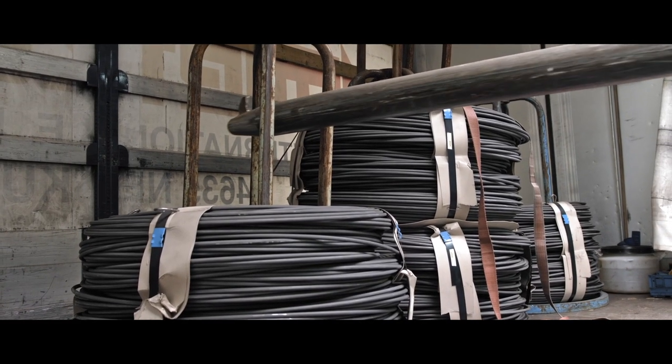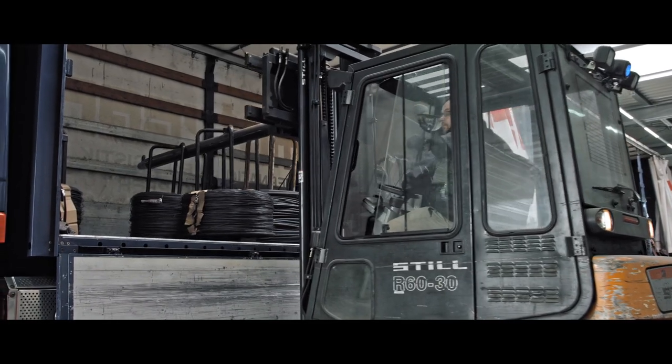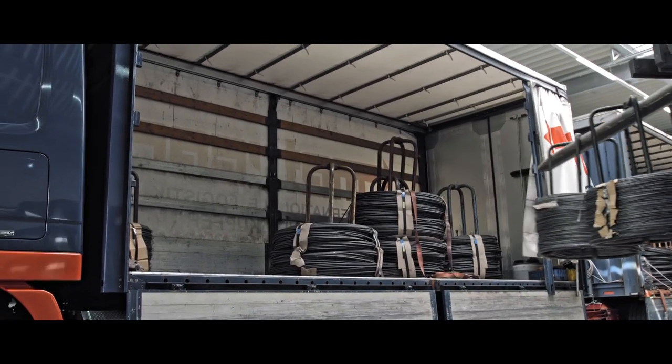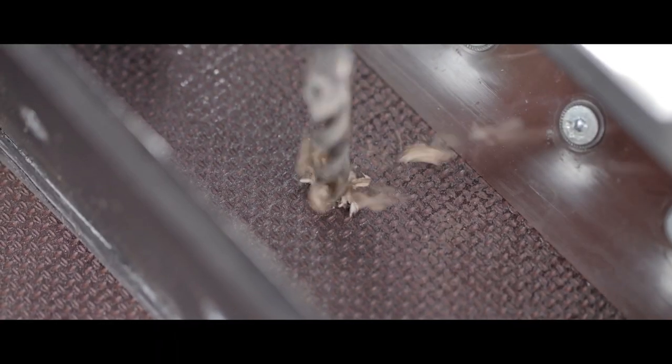The trailer's wood floors are one example of routine maintenance. The wood panels are used as bracing for the semi-trailer and are exposed to strong dynamic forces. As a result, they're replaced regularly. New wood panels need to be screwed to the trailer as quickly as possible to avoid long down times.